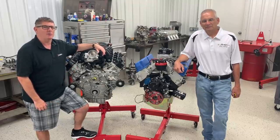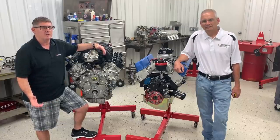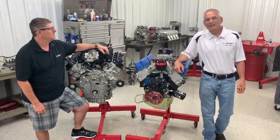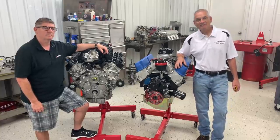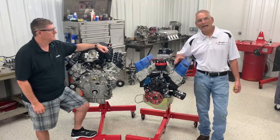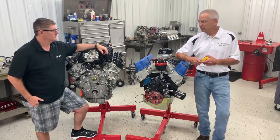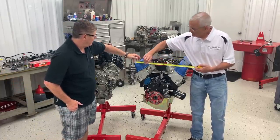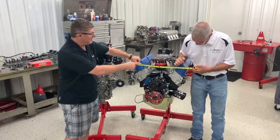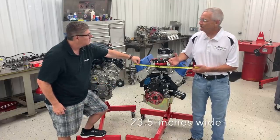One of the things everybody wants to know is how big is the engine and how does it stack up to other Ford engines. What we've got here is a 9.5 deck height Windsor with a set of Z304 cylinder heads — a real common engine — and we just want to see how wide one is versus the other. Measuring valve cover to valve cover, which is about the widest point, the Windsor comes in at about 23.5 inches.